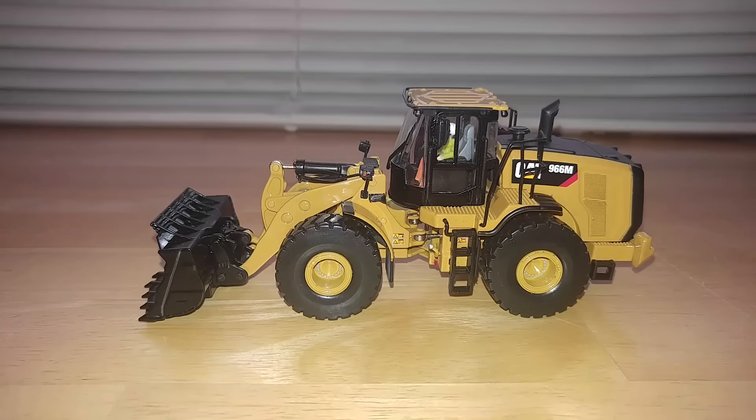Welcome ladies and gentlemen, and thank you for choosing to spend some of your time with me. Today we're going to take a look at the brand new Diecast Masters 1 to 50 scale Caterpillar 966M wheel loader.